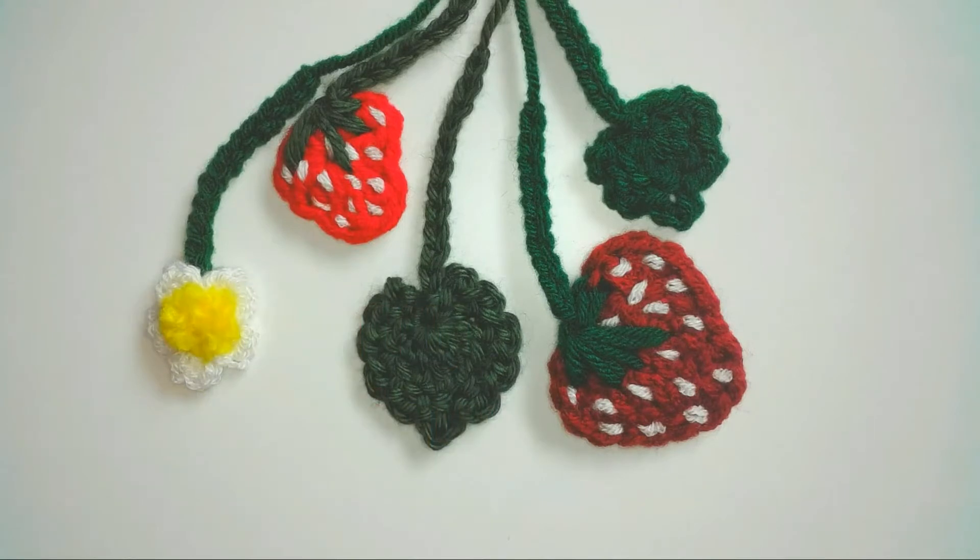Hey everyone, I'm Liz Ferry and today I'm going to show you how I made these cute strawberry plant appliques. I made two different sizes of strawberry, two sizes of leaf, and a strawberry flower.